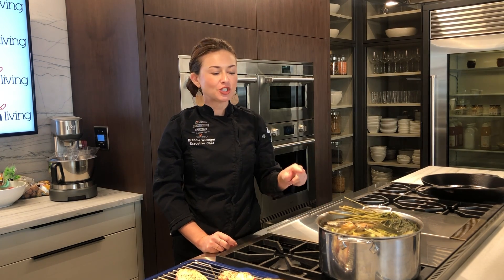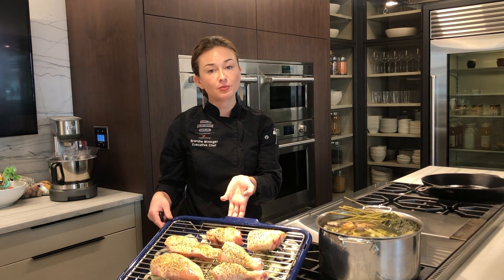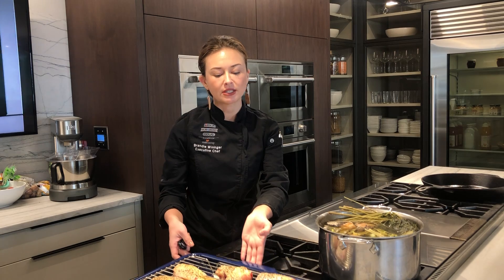Hi there, I'm Chef Brandy Winninger in the Rock Living St. Louis showroom. I want to talk to you about stock. So I'm making some stock today. I took an entire chicken and broke it down into six pieces — you can always have your butcher do this as well.